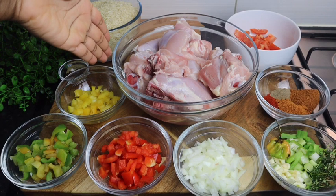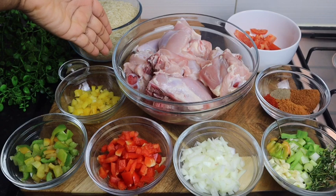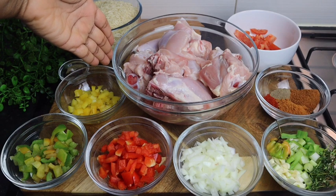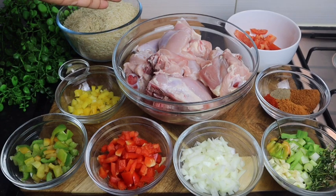So guys, this is my chicken right here. I'm using leg and thigh, skin off, and this is three and a half pounds. I cut it and I also wash it in some lime or lemon juice — anything you have — just to remove any rawness away from it.